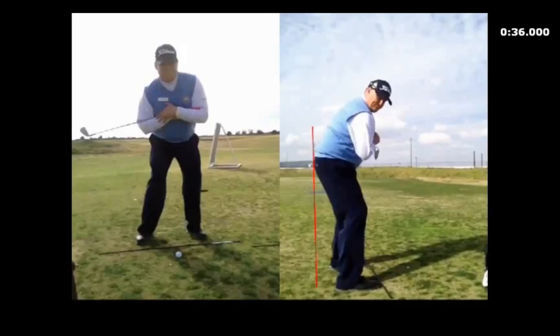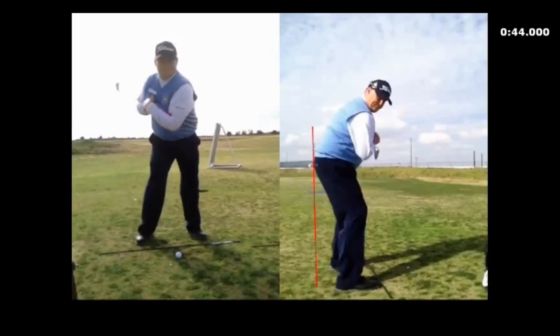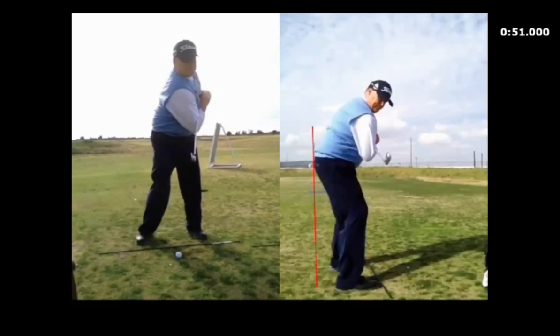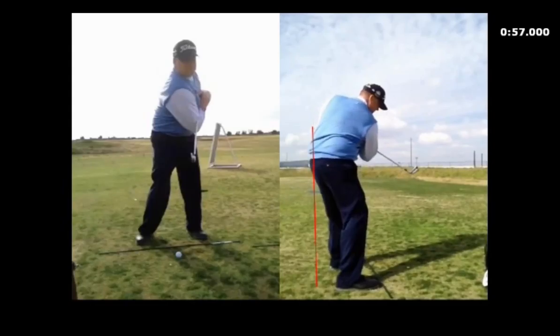Make a turn, make a nice forward turn to impact. It's a little bit like that preset impact drill I showed you, but you're just rotating, keeping your sternum moving through the golf ball. See how that club face squares up there — you can see on this down-the-line angle how that works.